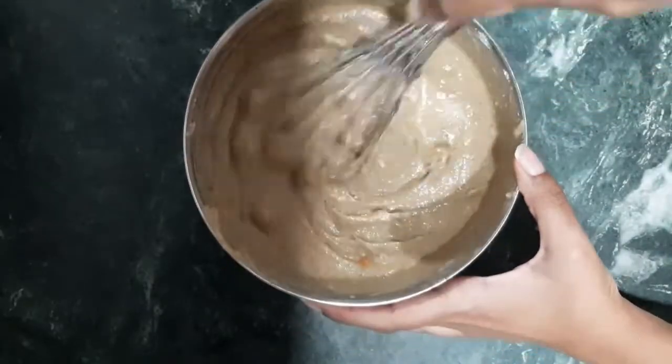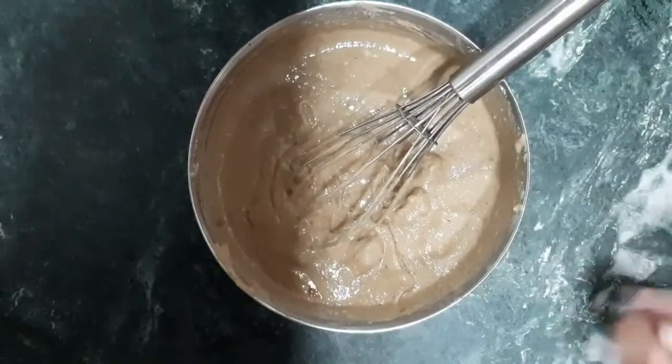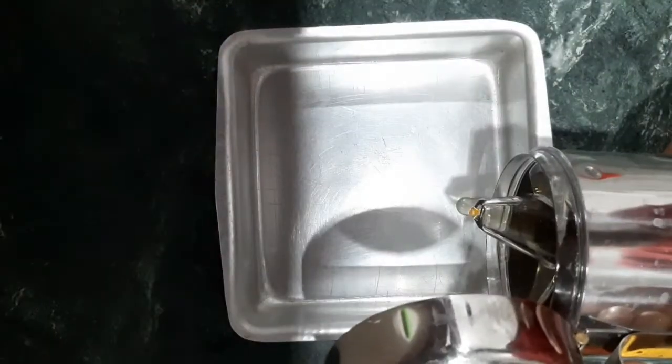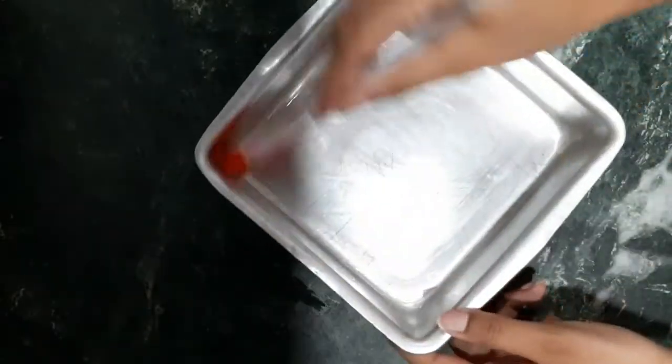Add the butter to the cake batter. Keep the oven preheated. Add oil in the cake tin and sprinkle a little so that the base of the cake is covered.